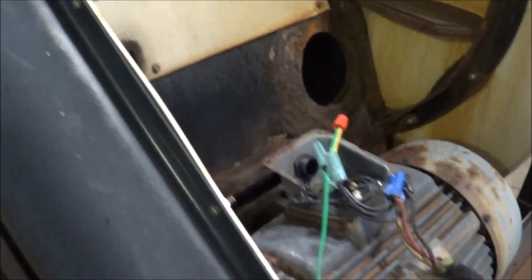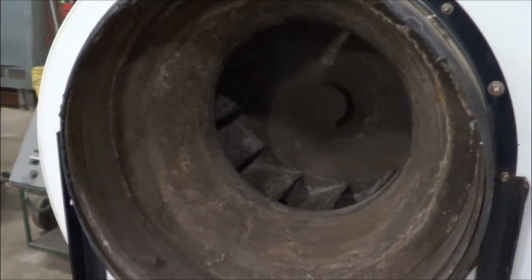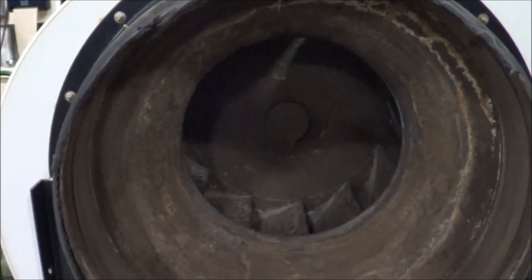Overall dimensions: 72 inches long, 66 inches wide, 70 inches high. Fan RPM is 1,228.